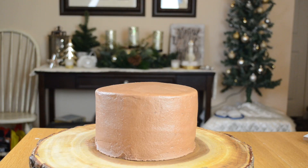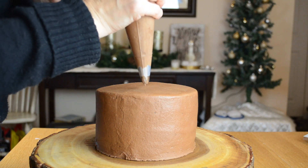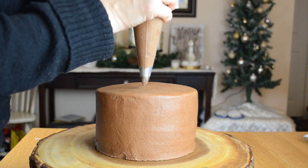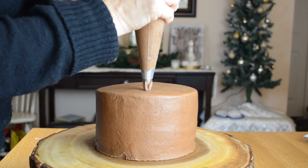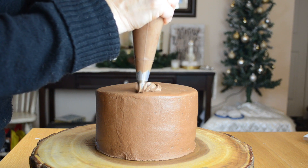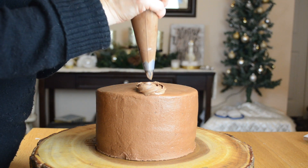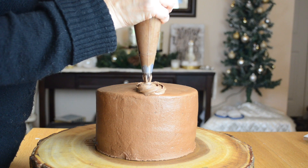Now it's time to start decorating the cake. I'm going to find the center of it. I'm going to pipe some rosettes — I'm going to hold my piping bag straight up, push down, and then go around and make a rosette. I'm going to go down the middle of my cake doing that.